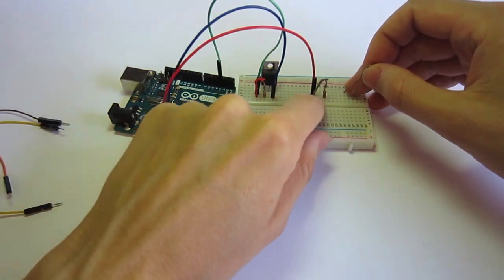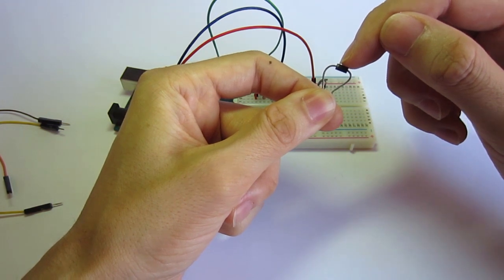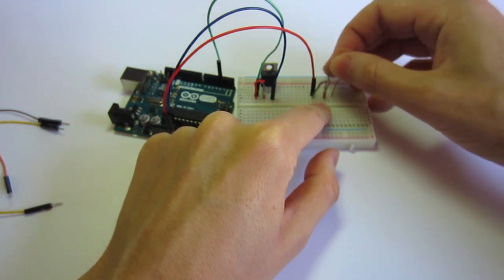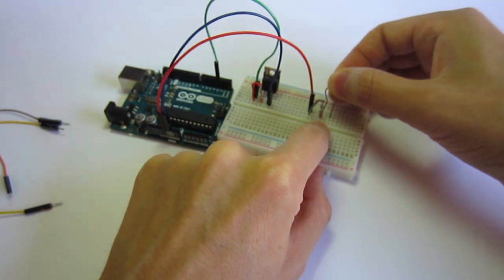Because we have the VCC entering here, we are going to use the diode with the mark to the left. This diode will act as a kickback and will connect to the other side of the resistor.